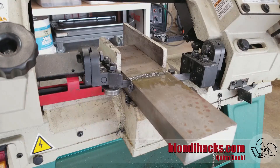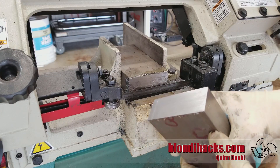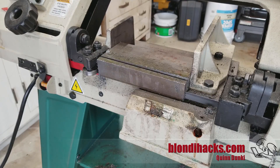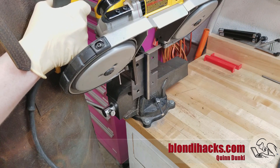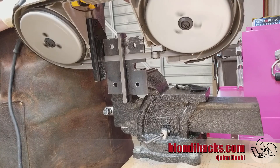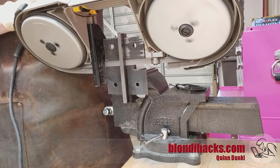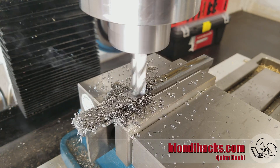Over to the steel — I'm gonna cut this chunk off on the bandsaw. Then I need to cut it one more time lengthwise, and for this I'm using the portable bandsaw. I clamped some angle iron in there to act as a fence, and this gave me a very nice straight cut. Back over to the mill now — we've got a four-flute end mill, which is nicer for this 1018 steel, and again squaring up all four sides.